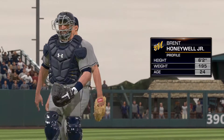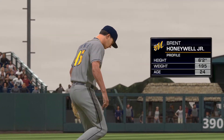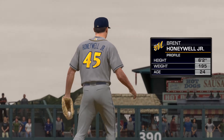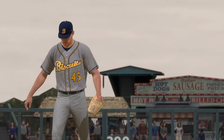Brent Honeywell, a right-handed Georgia native, gets the starting nod. What do you have for us on him, Danny? Well, this guy's kind of unique — how about a five-pitch repertoire? That gives him a lot of options for both righties and lefties. And if he's on, he could be really tough to hit.